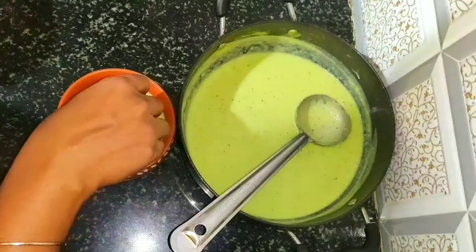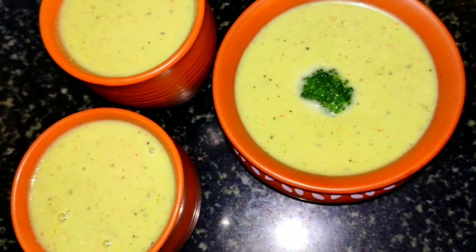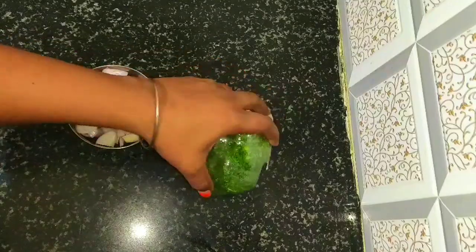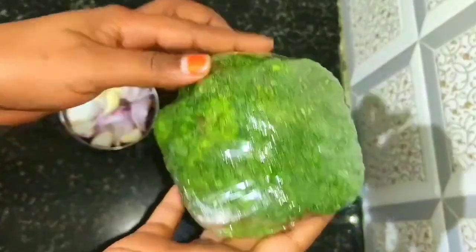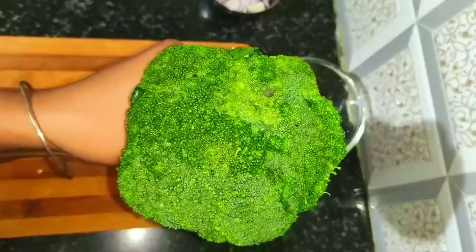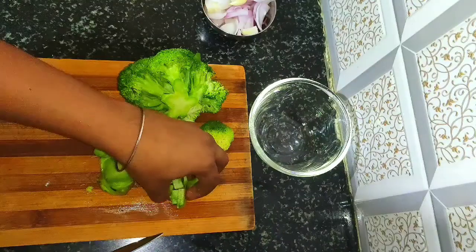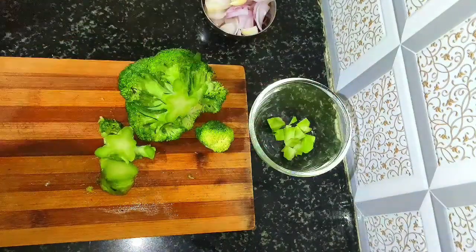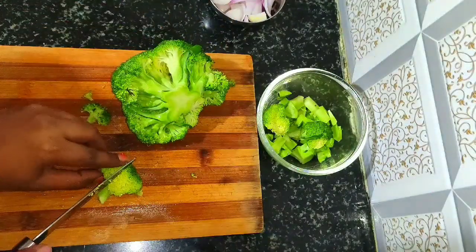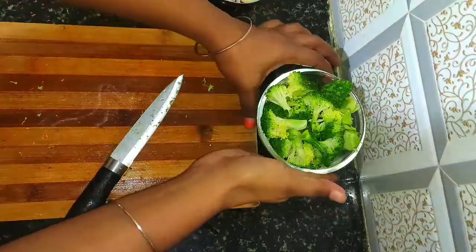To make the soup, I have a small broccoli. Put the broccoli in a cover and cut the broccoli. The broccoli is ready.